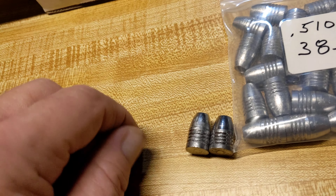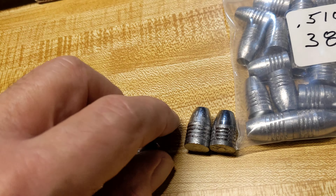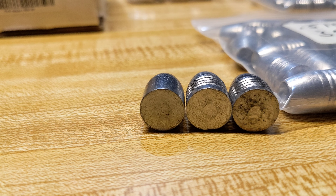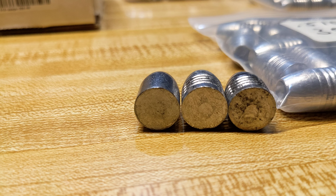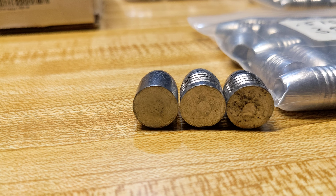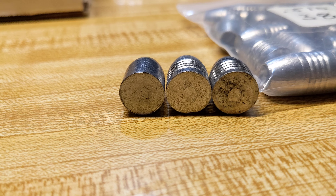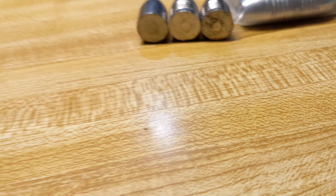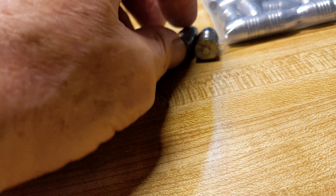I just got the ammo for the Hatsan Pile Driver that I ordered from Mr. Hollow Point today. When I ordered, he shipped it right away. I got the 345 grain and the 385 grain at his recommendation. I already had the 388 grain from Nielsen.